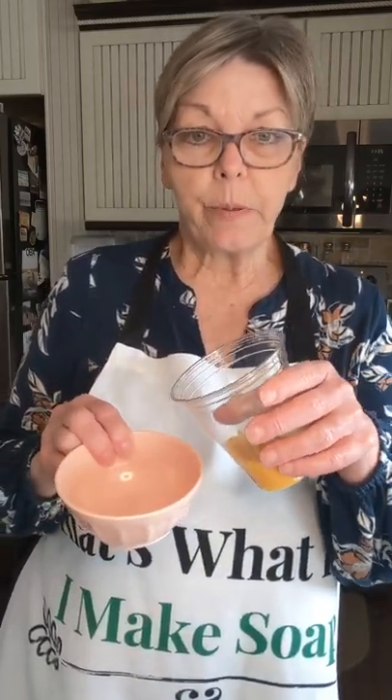Today I'm going to be adding a whole egg. Once my oils get heated, I'm going to take a few out and put them in a bowl, then temper my egg in so that it doesn't scramble when I put it into my hot oils. That helps with richness and lather. I'm also going to be adding lots of honey at the end, apple cider vinegar, and sodium lactate. I'm not going to add any yogurt today simply because I'm not going to be doing a swirl.